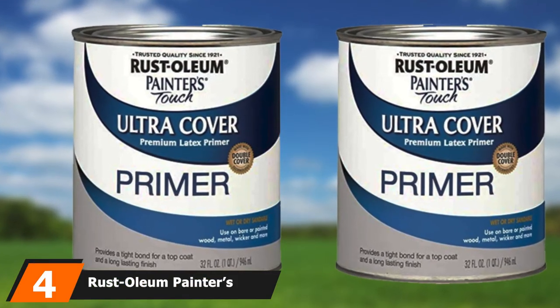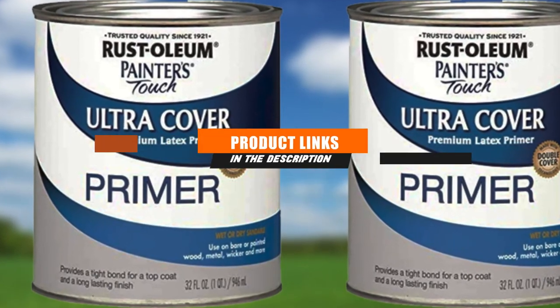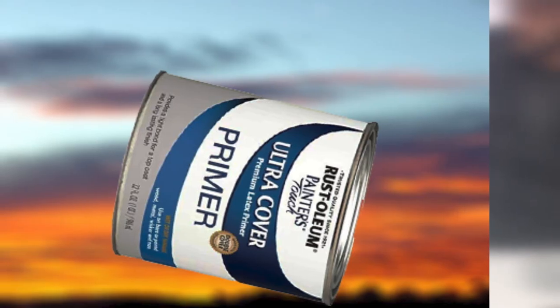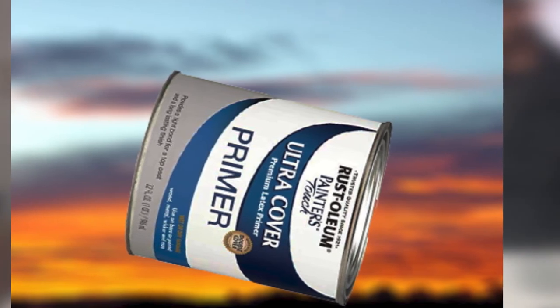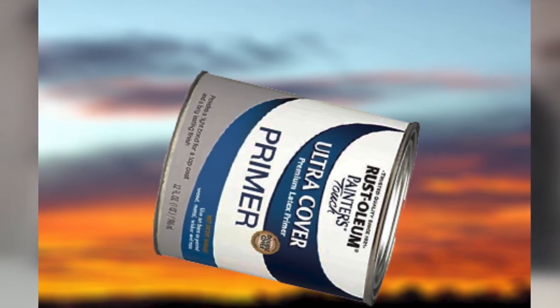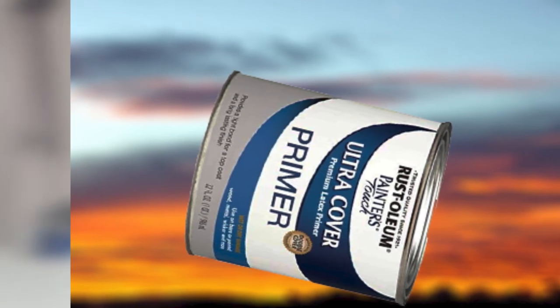Moving on to number 4 with Rust-Oleum Painter's Touch Latex Primer. The primer comes in two color choices: flat white or flat gray. This product has a good consistency and excellent quality, so you could use it as a standalone color for your wooden projects. It is also really good for trim and furniture since it has rich color and dries quickly, though for trim you may have to add an additional coat. It has a very low odor and is quite thick, providing good coverage in one coat. The disadvantage of its thickness is that it may not be the best choice if you want to spray it.